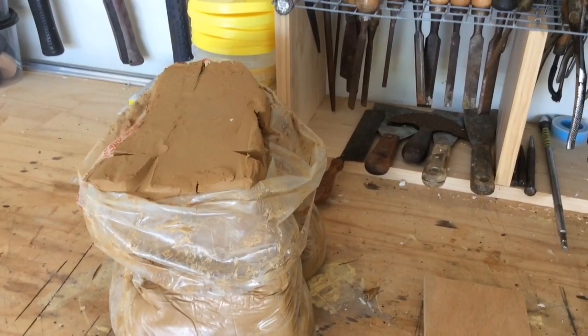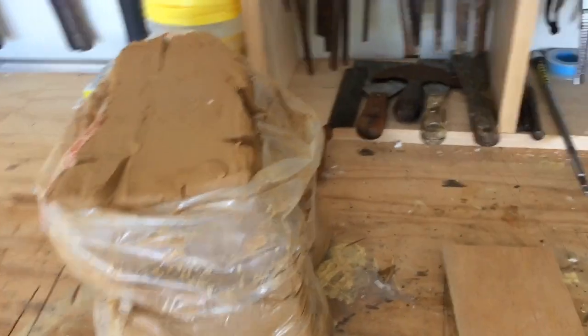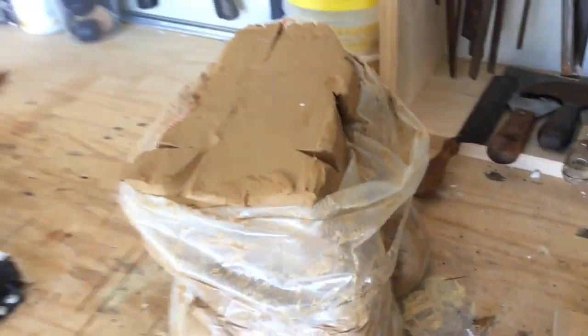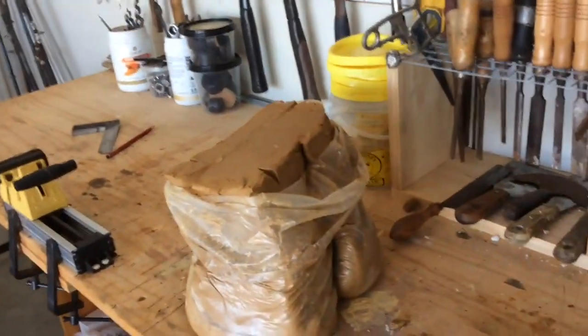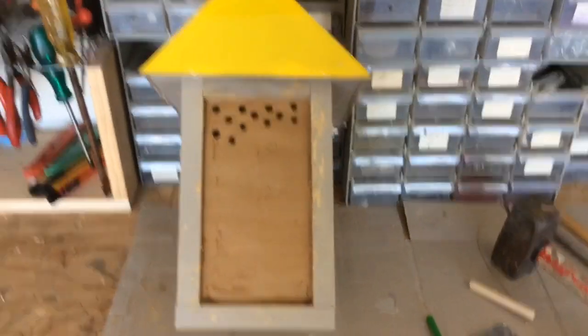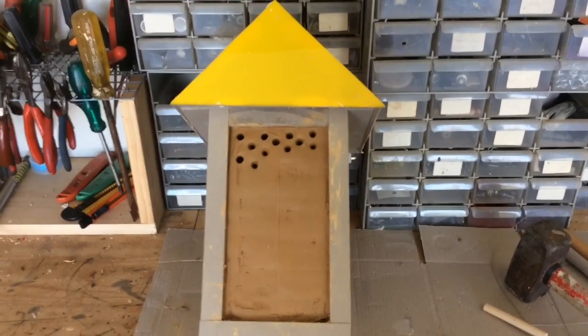Hi, Chuck here from Sunshine Coast Native Bees. Just got a little video for you to have a look at — see what you think, see if it works, but it's a whole lot of fun doing it. The question is: why am I mucking around with terracotta clay when I'm really into bees? The answer is I'm still into bees — making a native beehive, a solitary beehive, and packing the middle of it out with terracotta clay.